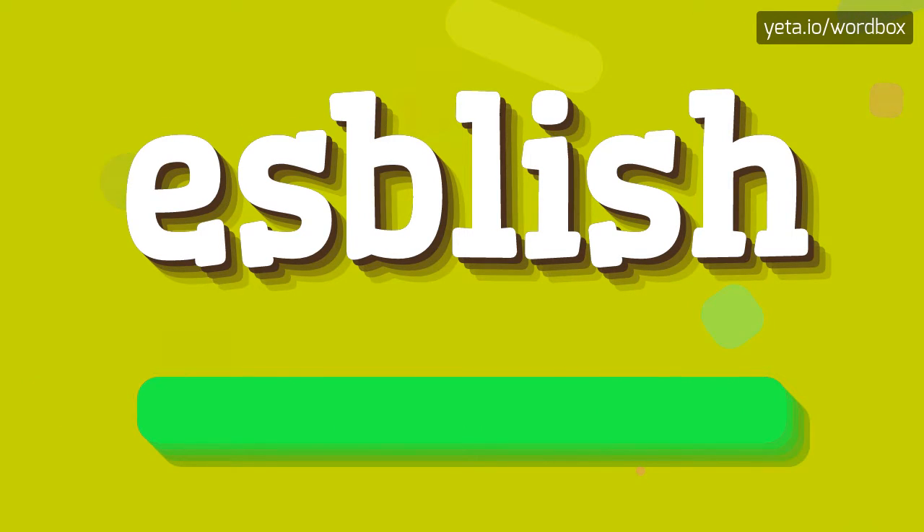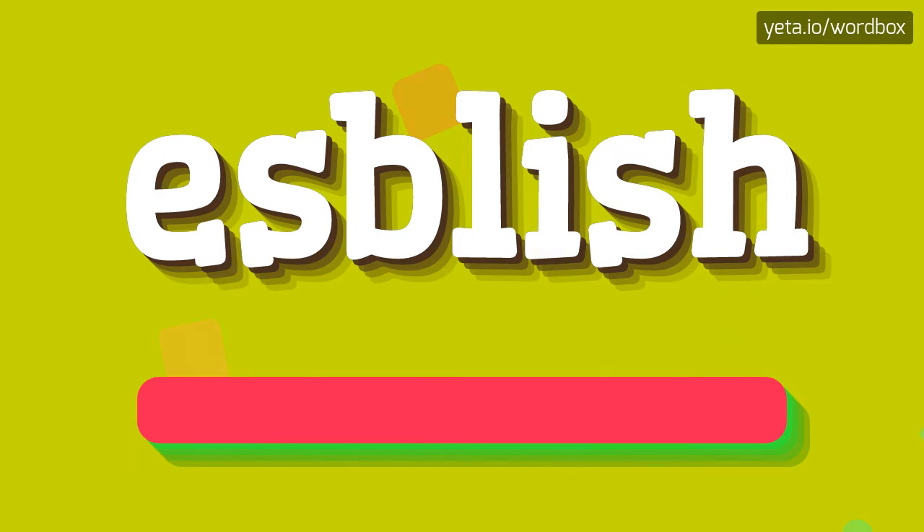Esbolish. Esbolish. Let's say it again. Esbolish.